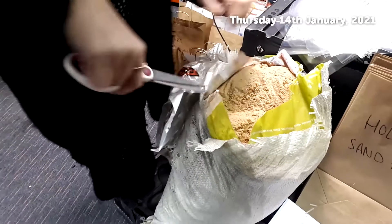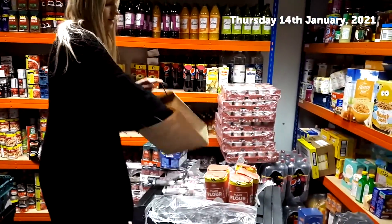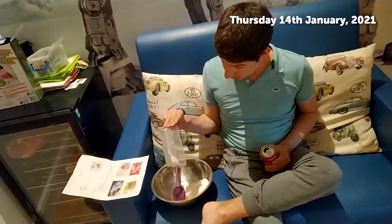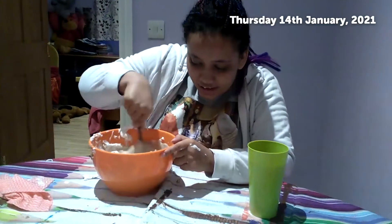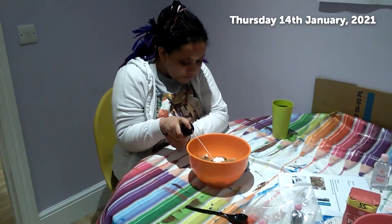Just wanted to let you know about the packs that we have been busy preparing. We've got some sensory activities which are being sent out — some cloud dough and some sand foam. There's a goodie bag with some shaving foam, some sand, some flour, and some baby oil to make all of these activities, with instructions on how to make them.